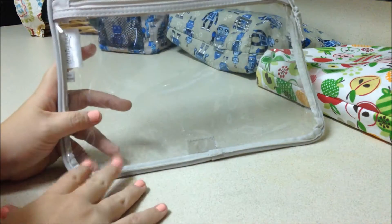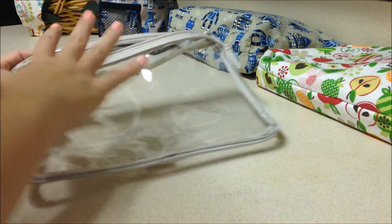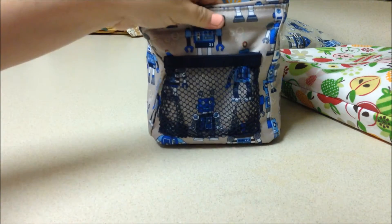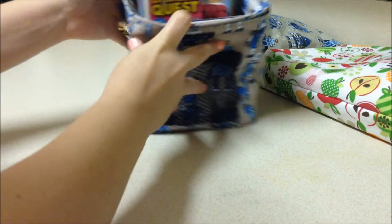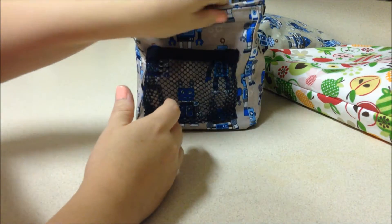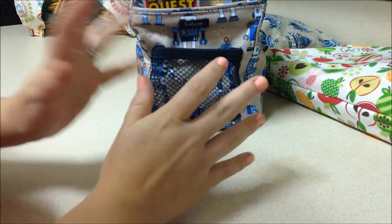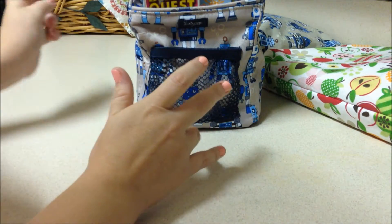That's everything I can fit in one of these clear pocketed totes. I do tend to switch out what I carry in these totes to keep it fresh for the kids. I have a little 31 carryall where I keep all the little travel extras. I like to switch out what's in the bag and sometimes I'll only let them play with certain things when we're out, which I keep in our little car box of toys.